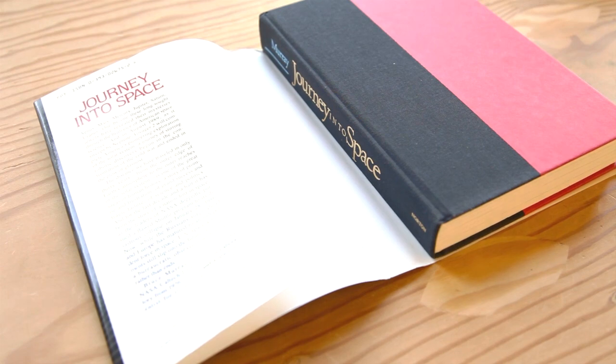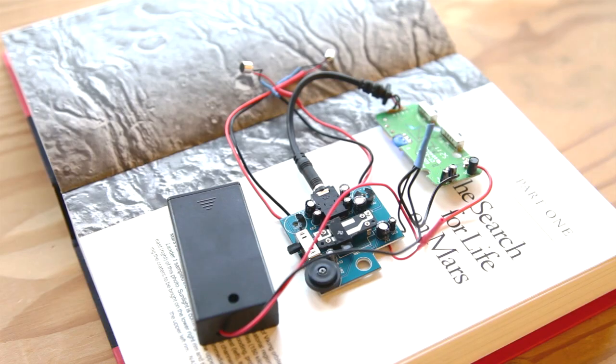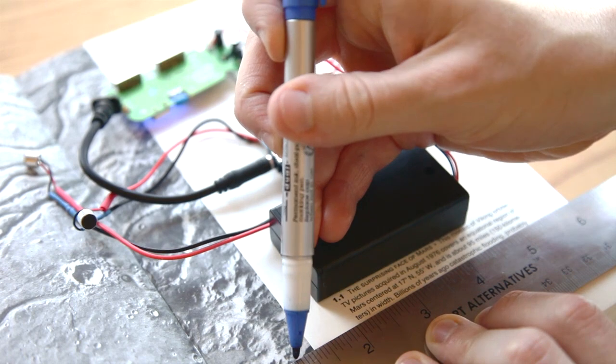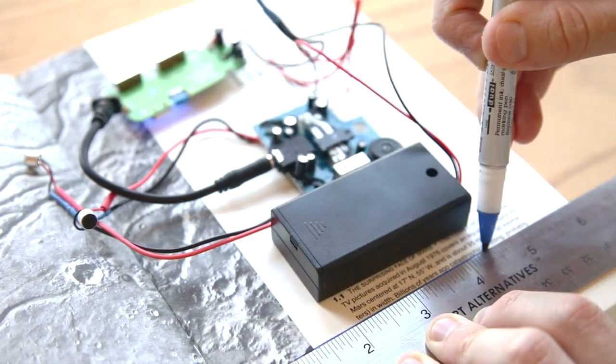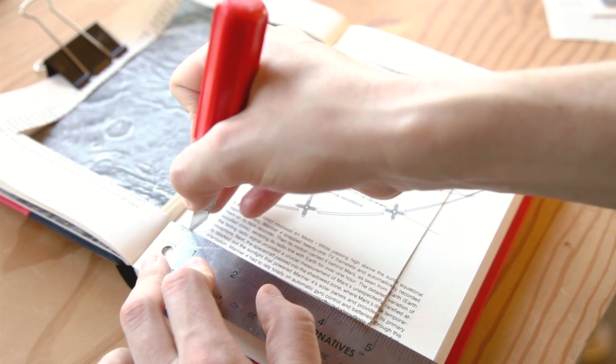Pick a hardcover book with the dust jacket in good condition and a title that won't draw undue attention from your intended target — you don't want them to notice the book and start looking through it. Skip a few pages and set your components centered side-by-side on a front-facing page. Draw a rectangular outline of the components with a ruler, making sure there's still enough book left around the edges. This outline will become your compartment.